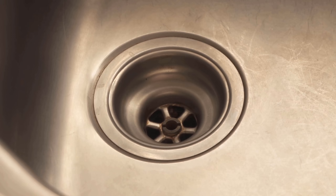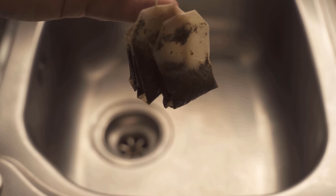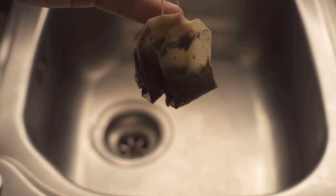Because surely you also know that your drain doesn't smell really pleasant. This is quite normal but can actually be fixed with an old tea bag.